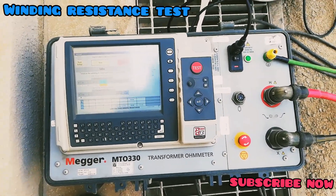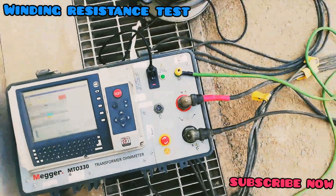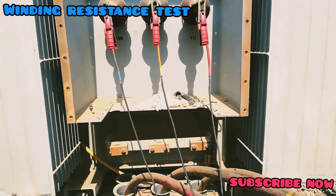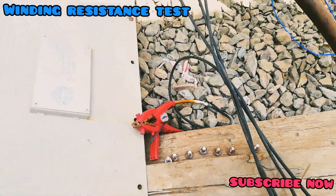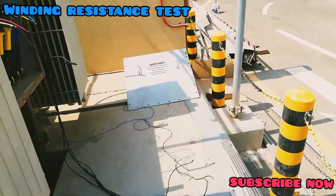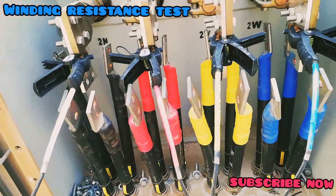This is a winding resistance test for the high voltage winding and low voltage winding. The high voltage winding is three-phase Delta connected, with the black lead not connected as there is no neutral. The low voltage winding is star connected, so we connect the four leads accordingly.